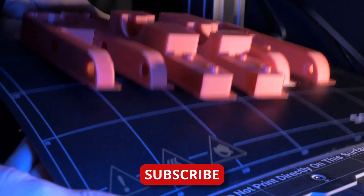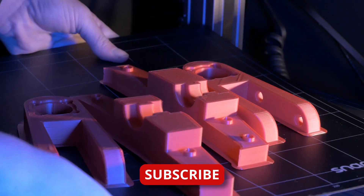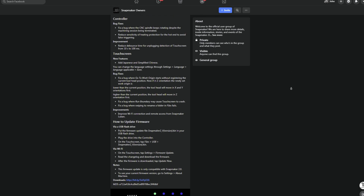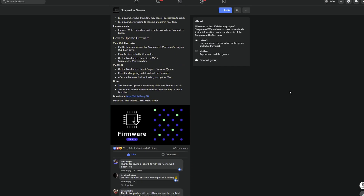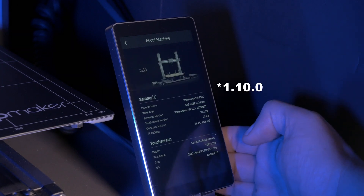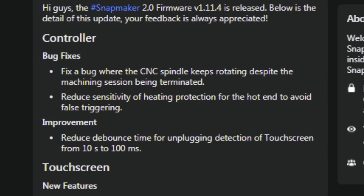Firmware updates often come to 3D printers to add new features, fix bugs, or generally make our lives a little easier. As of this recording, the newest firmware for the Snapmaker 2 A350 is version 1.11.4, and I'm upgrading from version 1.10.1. The one big feature they're fixing is how sensitive the overheat protection is.